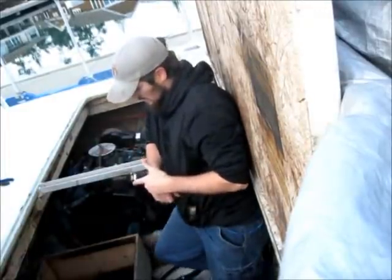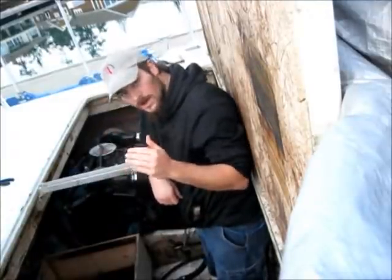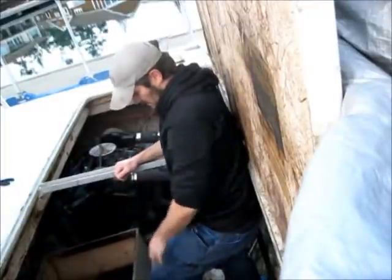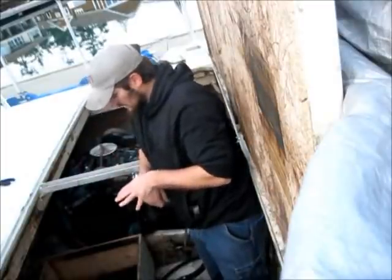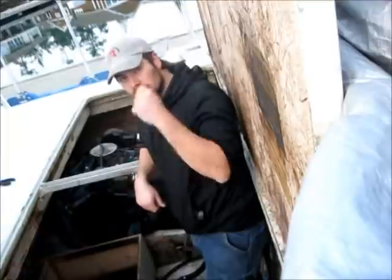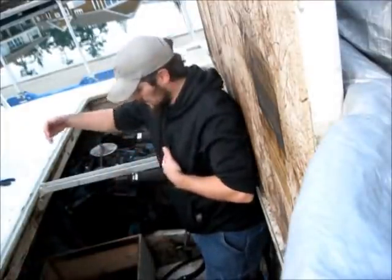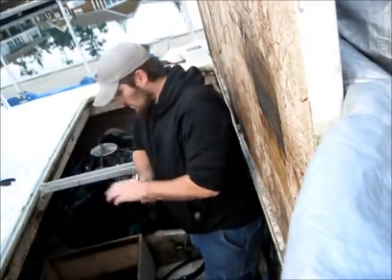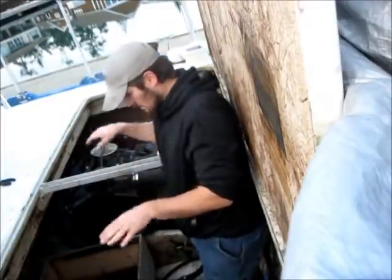I'm working on my engine compartment just in general. I don't know how far in you can see, but this right here is my battery box. You can see the dark patch in the middle — that's actually battery acid that leaked out from the batteries the previous owner had in here. This fits two 8D batteries, which are the really big — I think they're 150-pound lead acid batteries — one for each engine's starter.